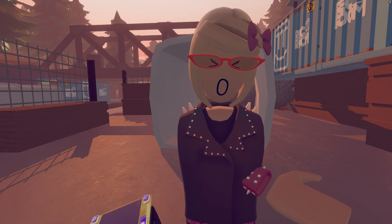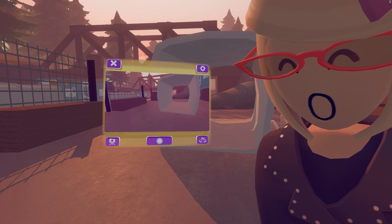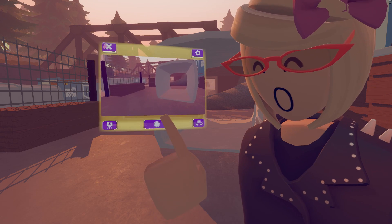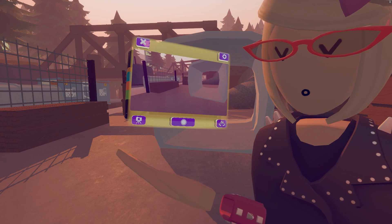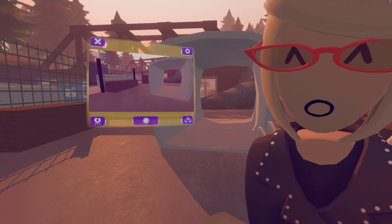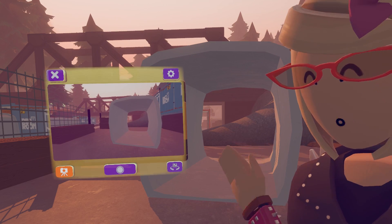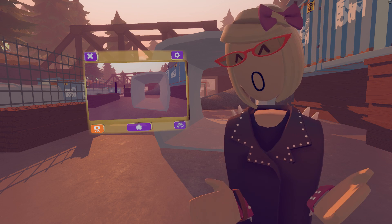Now let's look at all of the buttons on the camera. This one is to take a picture. This is the Tripod button — when it's off it has gravity, so if you drop it it will fall. But if you want it to stay in the air, you can press the Tripod button and let go and it will stay. You can even move around and it will stay in the same spot.